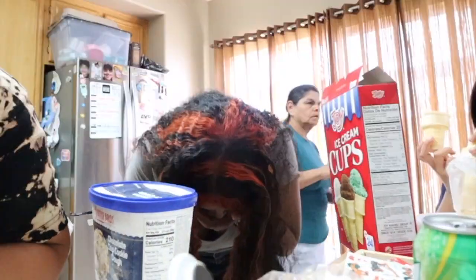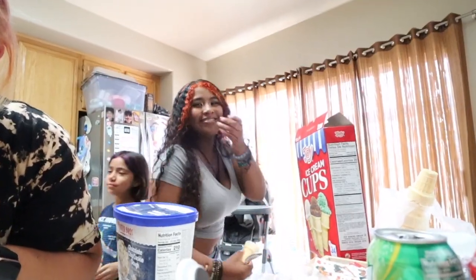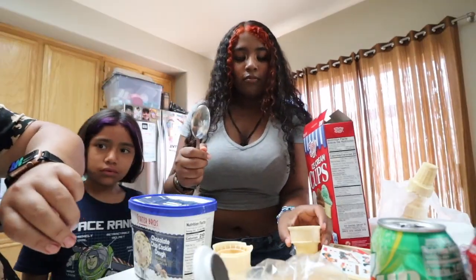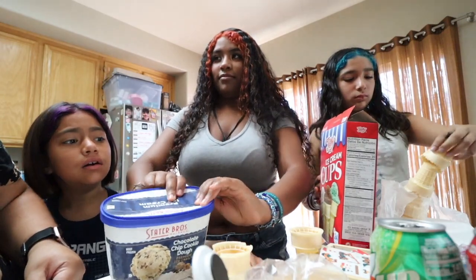Happy birthday dad! He's turning 45. And then when I'm in fourth grade, dad's gonna turn 46. How old is he gonna be when you graduate high school? I don't know. Happy birthday dad — Melody, show them your hair with the highlights. Taking it back to the 90s! Ice cream at 11:30 — yeah, still the morning.